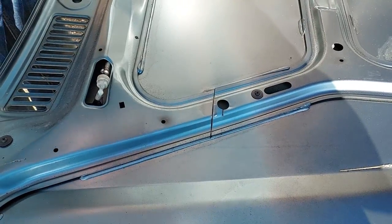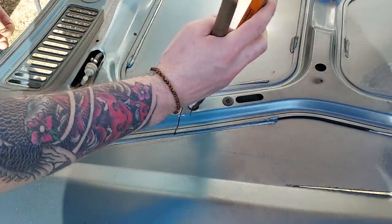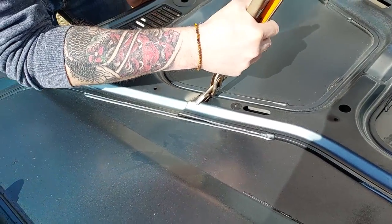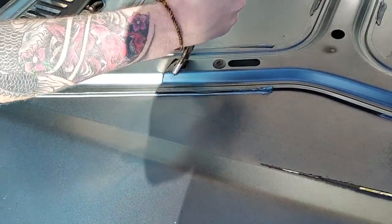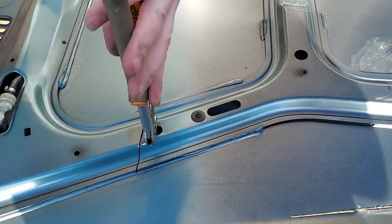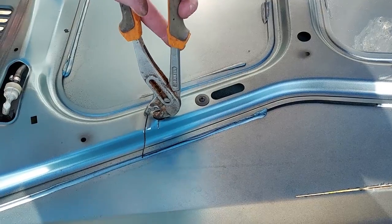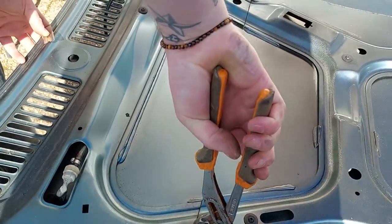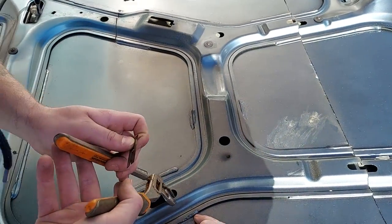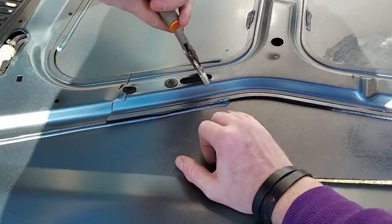Nice, I like it. There we go. It's stuck there but it's also not really coming up.